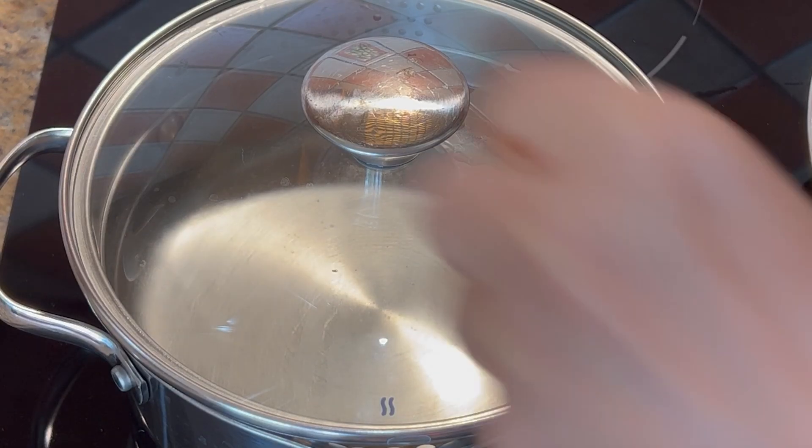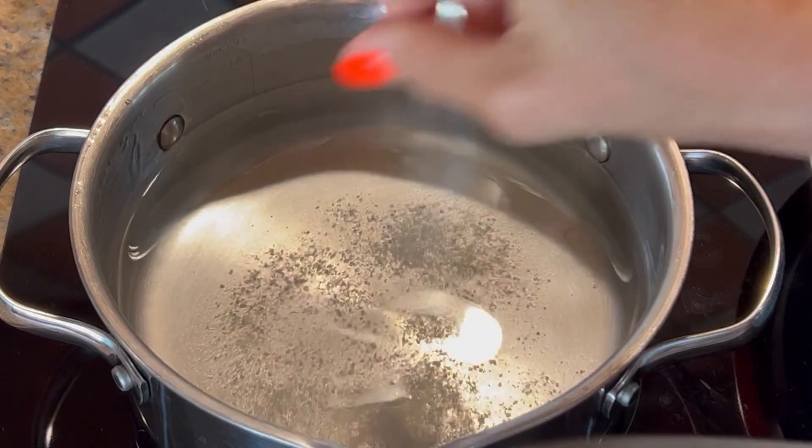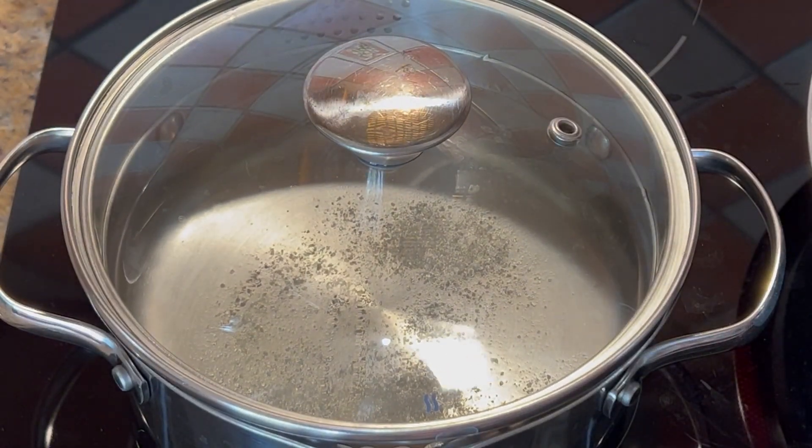Preparo l'acqua della pasta, provvedo a salare ed aggiungo un pizzichino di zafferano. (I prepare the pasta water, salt it, and add a pinch of saffron.)